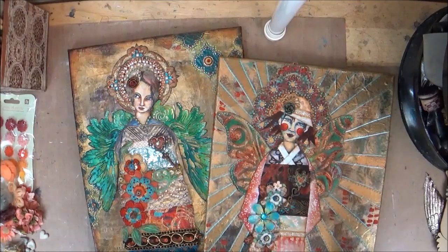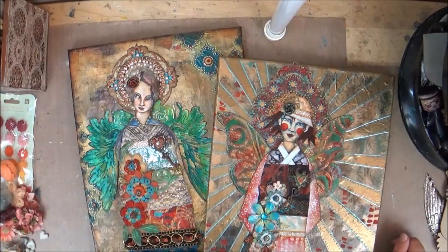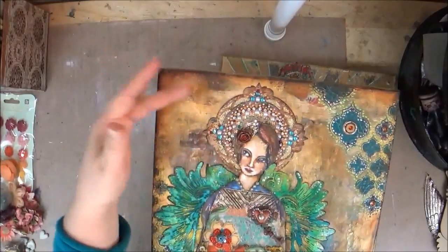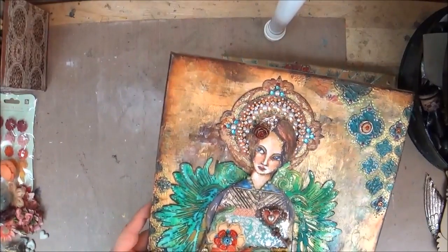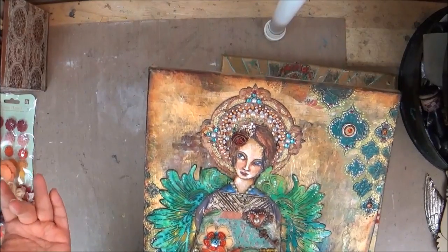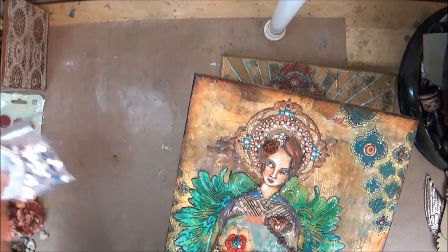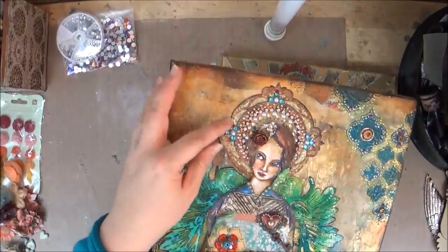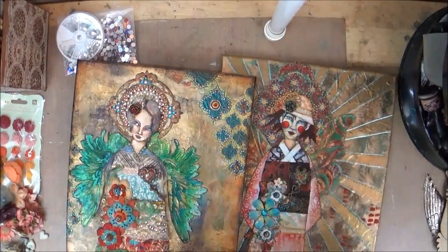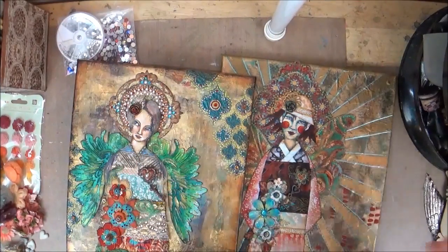One of the things we'll do in class is I'll give you some different options for creating these halo-type things — the icon-inspired parts. I'll bring some different options. I would suggest bringing different jewels; you could use a glitter glue, liquid pearls, or Stickles. These are both things I use on a regular basis, especially in this type of project, so you could bring those with you.